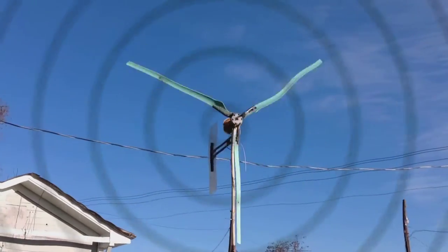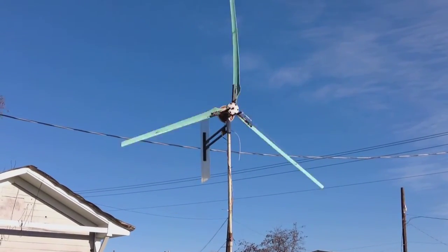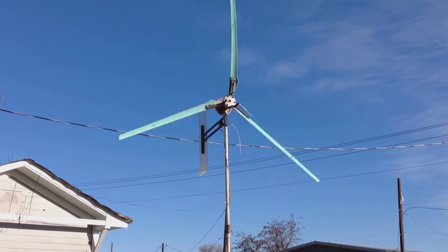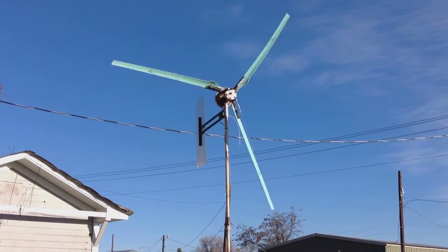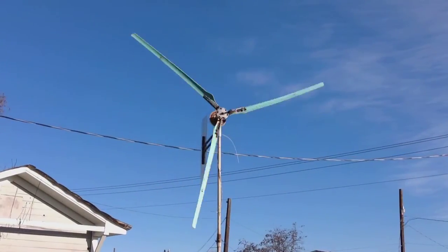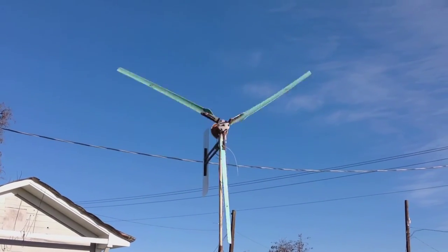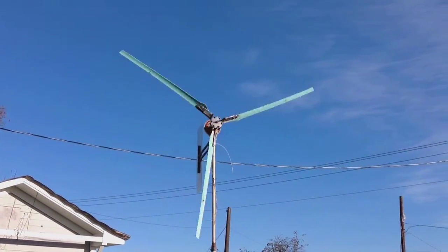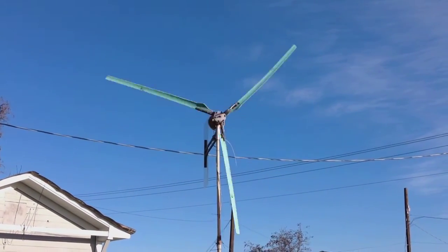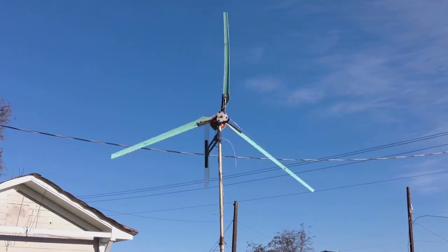All in all, I'm pretty happy thus far. I've got a few more things to do. The blades are 95% balanced — they're out just a hair. I want to get that a little bit better before I put it up on the 40-foot tower. I'll post another vid, a little update of this once I get some better winds. We're supposed to have some 15 to 20 mile an hour winds tomorrow, and I'll take some recordings of that and post an update.